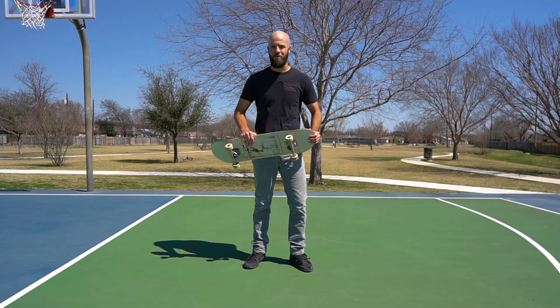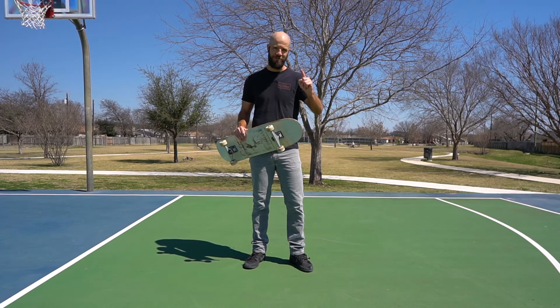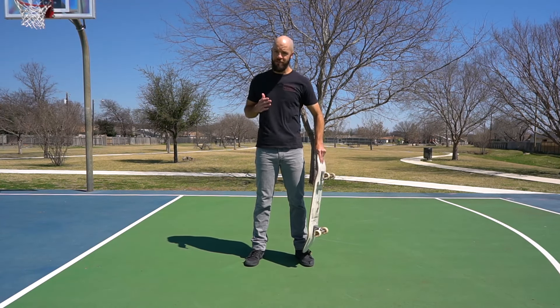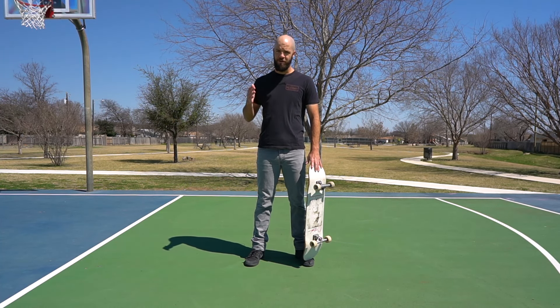What's going on guys, my name is Justin Loria and today we're going to be going over 10 more tricks that you can learn during your first month of skateboarding. For those of you who have been following along with my previous videos, this is going to be the third video in the series, so we're going to be going over tricks 21 through 30 today.